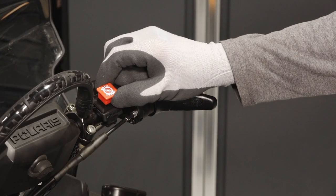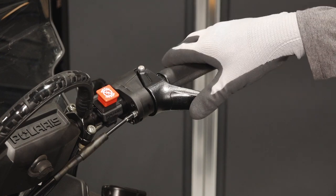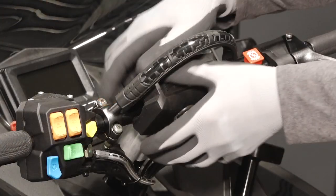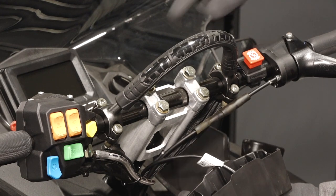The right handlebar contains the engine run stop switch and the throttle lever. The handlebars can be adjusted by removing the handlebar trim and loosening the four fasteners underneath.